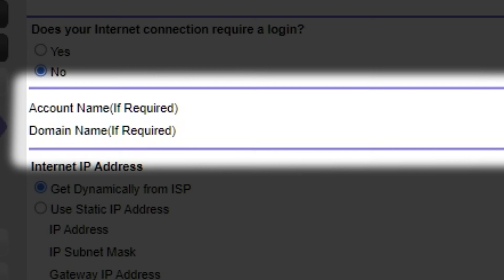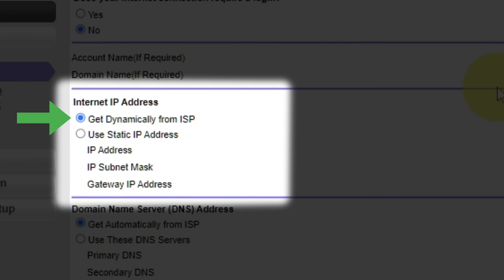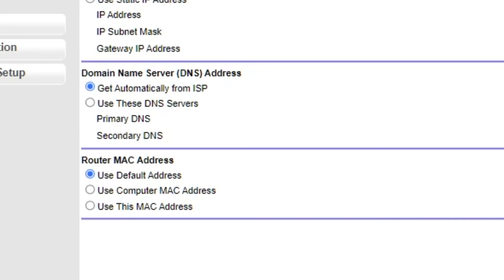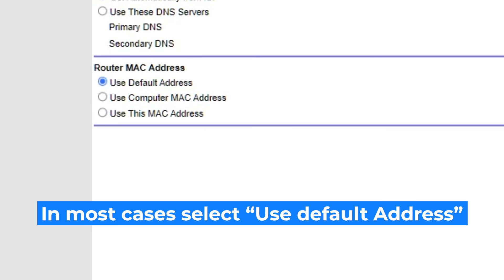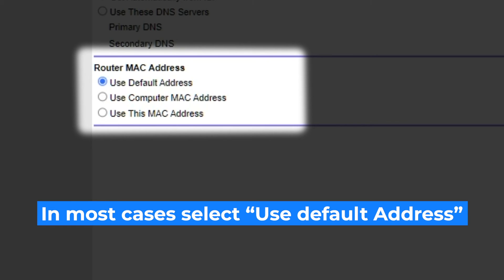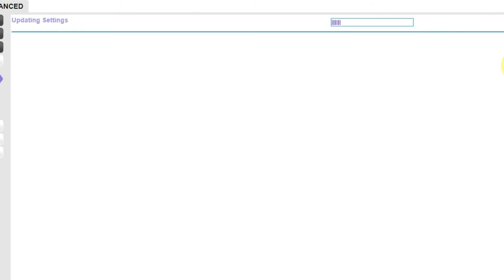Leave account name and domain name unchanged. Select "Get Dynamically from ISP" in the Internet IP Address section. In the Domain Name Server section, choose "Get Automatically from ISP" as well. If your internet service provider only allows access to a specific MAC address, you will need to clone the MAC address of the primary computer. Select "Use Default MAC Address" if you are not sure. Check that your settings match mine and click Apply. There is no need to clone the MAC address in most cases, but if you can't get an internet connection after the quick setup, I will show you how to clone it later in the video.